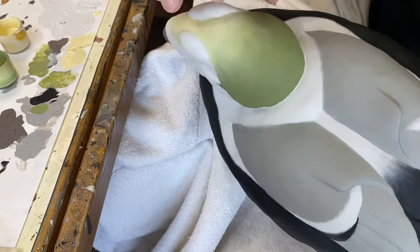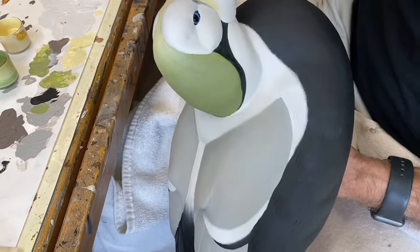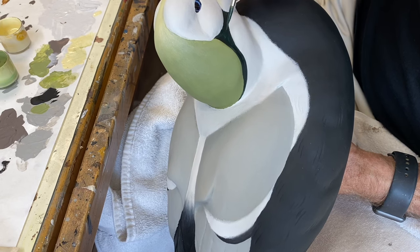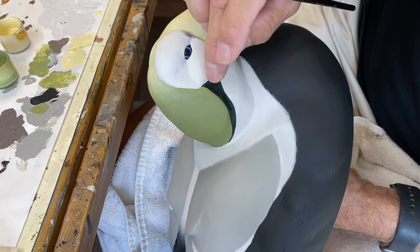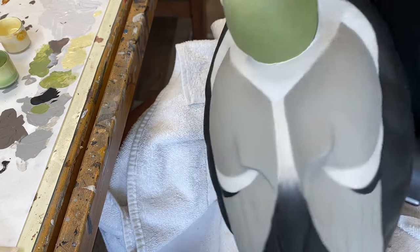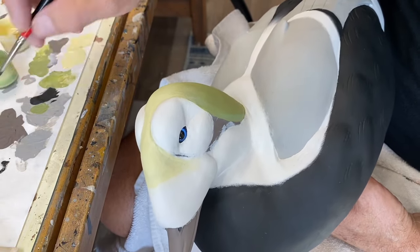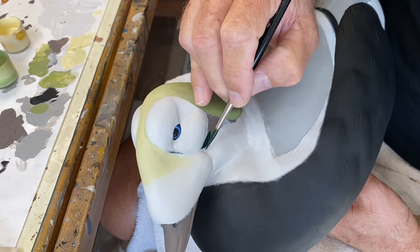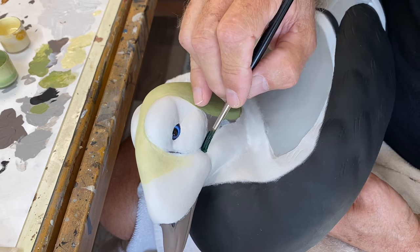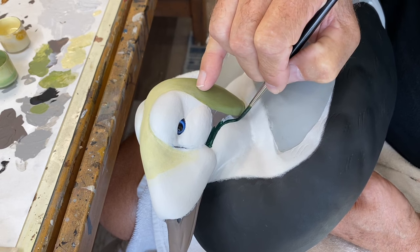I've got a pretty decent blend between the pale yellow and the avocado. Now I'm using some phthalo green mixed with burnt umber to darken it, and I'm painting in this area under the eye patch. It folds back under the crest here and I'll do that on both sides. We do want a green value showing up here, and the burnt umber just darkens that somewhat because it's almost black, but not quite. This comes down and then folds in underneath.